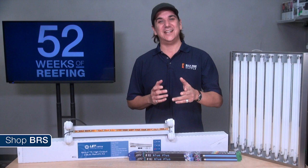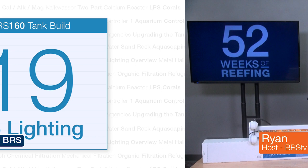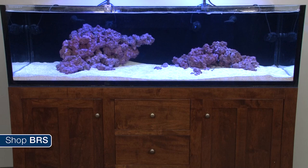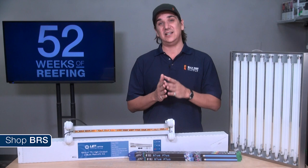Today on BRStv we are going to tell you why T5 lighting is one of the best options for the reef tank. My name is Ryan, welcome to another week of the BRS 160, where every week we do our best to help members of the reefing community enjoy their tanks and find new ways to explore the hobby. Today's episode is the second of five where we explore lighting in the reef tank, focusing on T5 lighting.